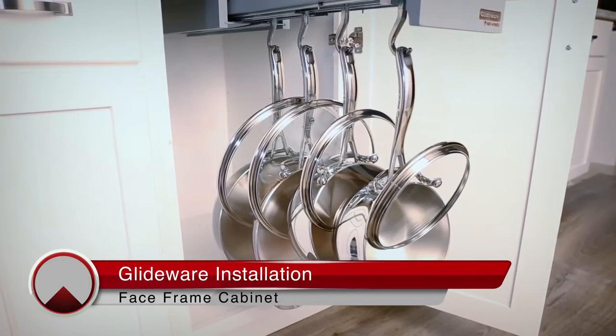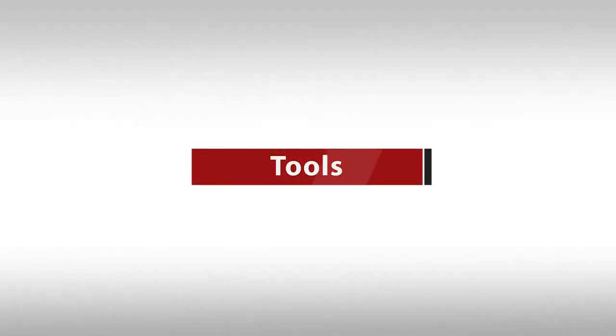Welcome to the GlideWare installation video. Before we begin, you will need the following tools.